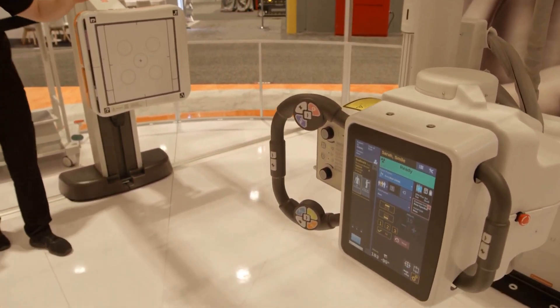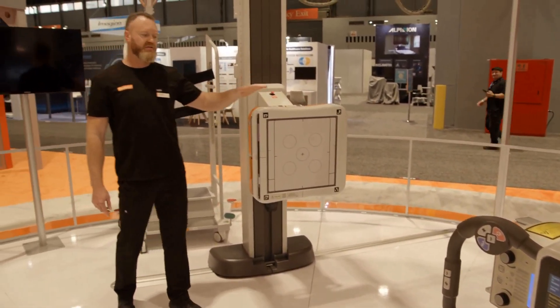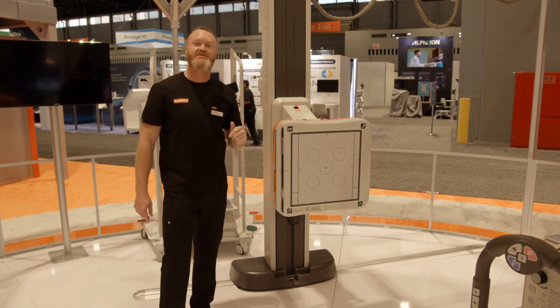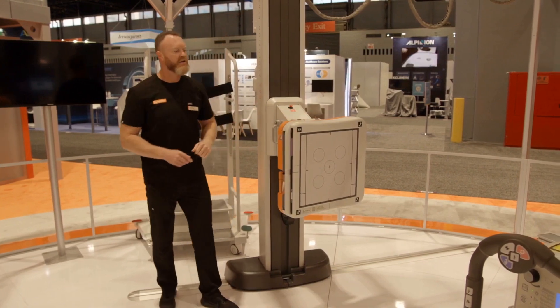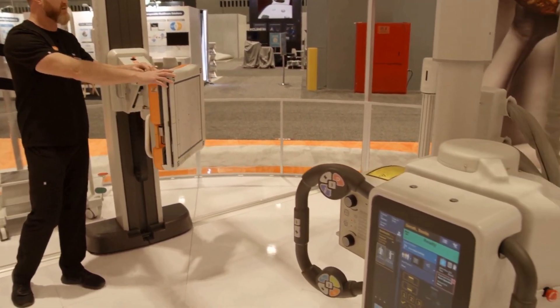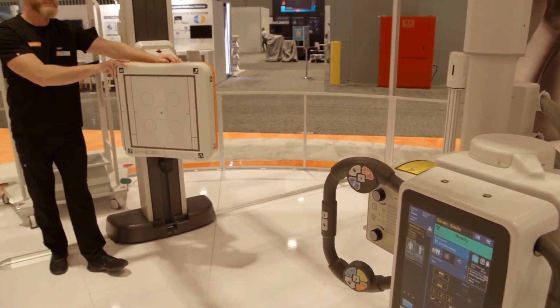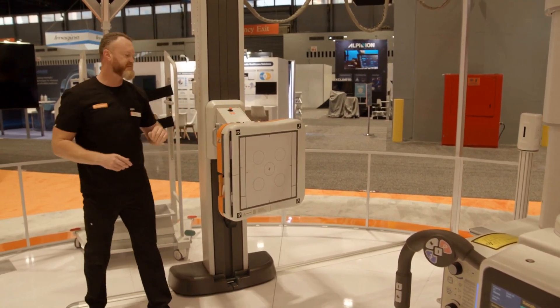We can also reposition our wall stand to tilt or angle. Once we put those tilting angles on there, we can also align the tube to that. I'm going to demonstrate that right now — I'm going to put a 15-degree swing on this wall stand. You can swing it all the way out 45 degrees to the left or to the right. We'll start with just a minor swing here, 15 degrees.